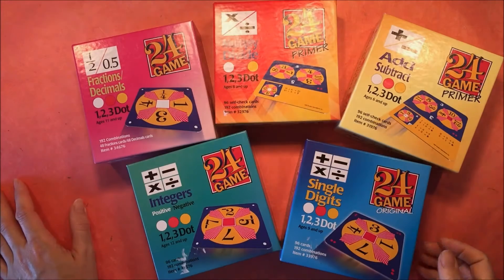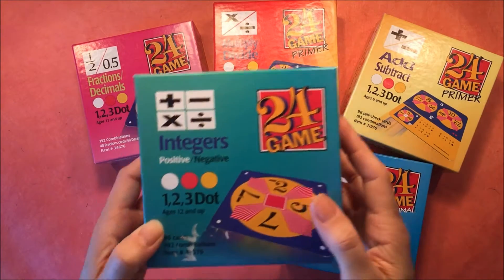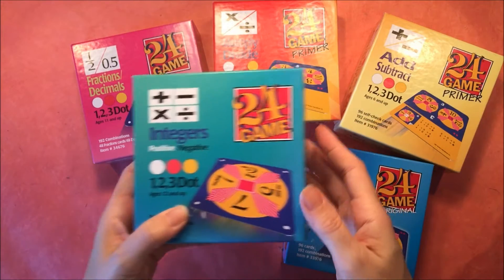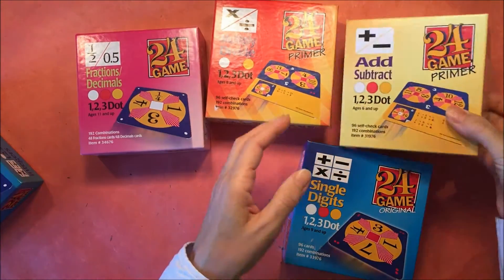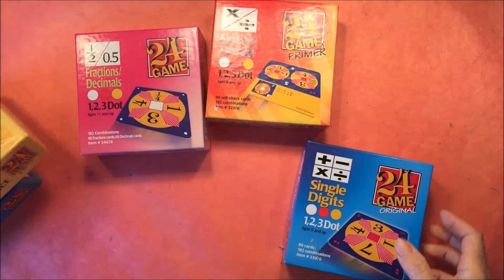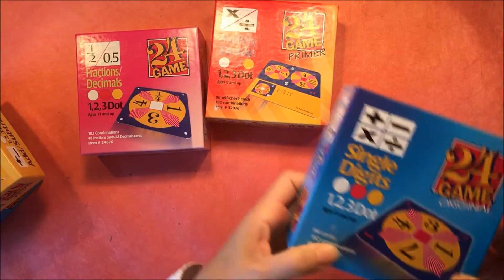Hey there, I have a few math games I want to share with you guys today. We picked these up from rainbowresource.com and they are a great addition to any math curriculum. They're card games in which you need to combine multiple numbers in order to make either the number 24 or the number indicated on the card.